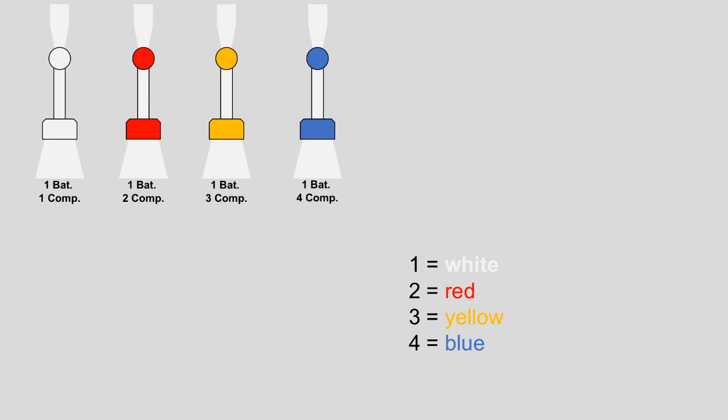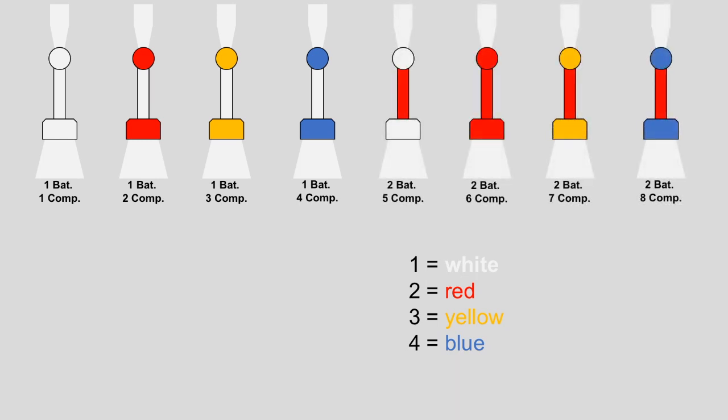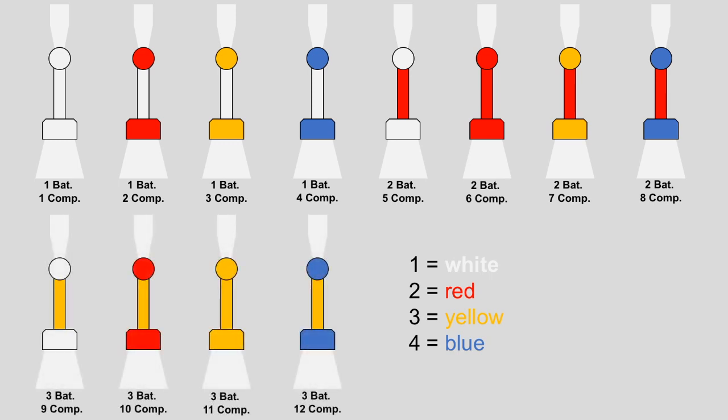The same idea is applied to the second battalion, but now with a red stem. Please note that the company numbers don't start again with the first company even though we are in the second battalion — they continue with company numbers 5, 6, 7, and 8. For the 3rd battalion the stem was yellow and the company numbers run from 9 to 12.